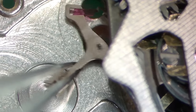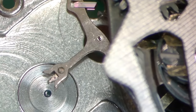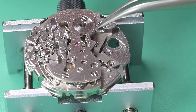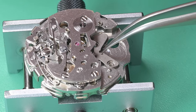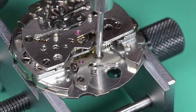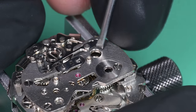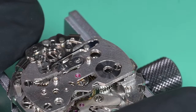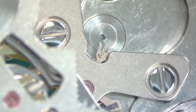Now we can install our pallet fork, lightly working it around until that pivot drops in — kind of got lucky with that one. Putting in the pallet fork bridge; the upper pivot didn't want to go in at first, but there we go. Tightening the two screws. Putting a couple of winds in to check the engagement and see if the pallet fork is springing back and forth, locking and unlocking. Yeah, that looks great, just fantastic.